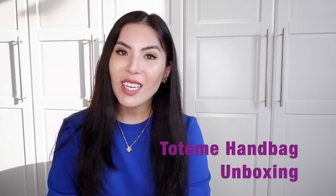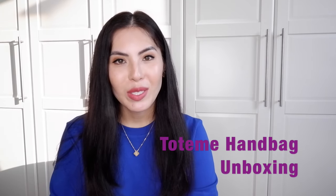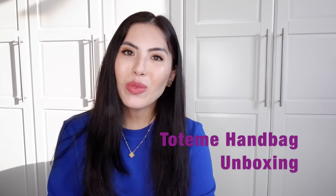Hello, welcome to my channel. My name is Aynura. If you're new to my channel, if you're my subscriber, thank you so much for coming back and watching my videos.